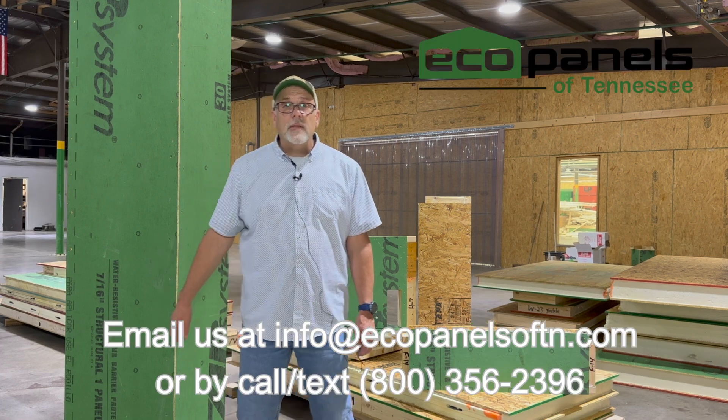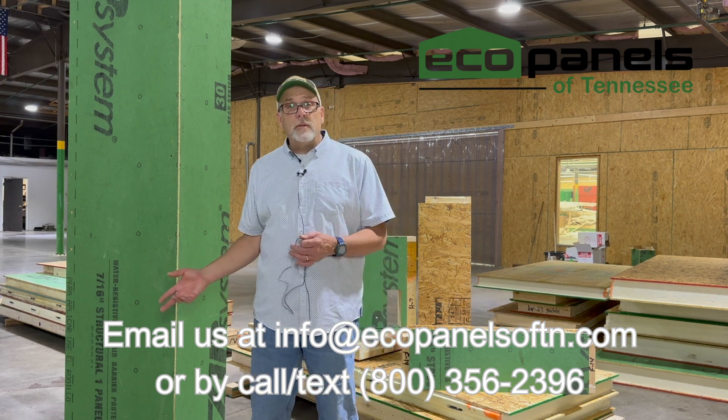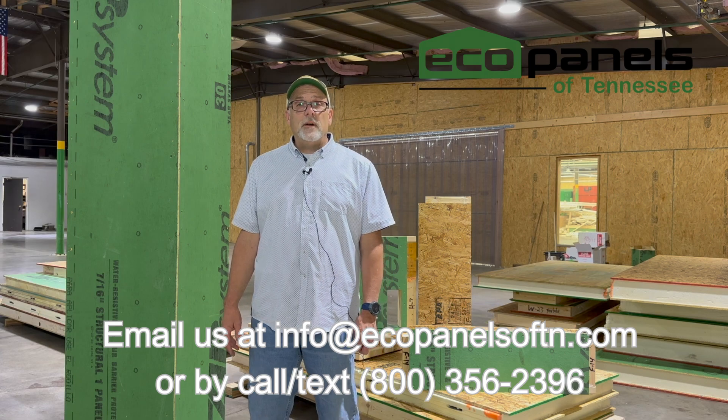If you'd like to find out more about this and how we offer this as an option, or if you'd like me to include that on your estimate, contact us at the information that you see on the screen.